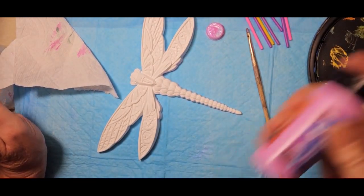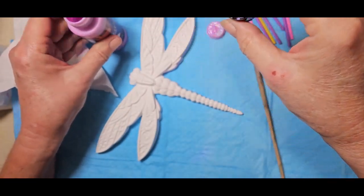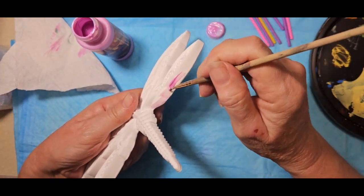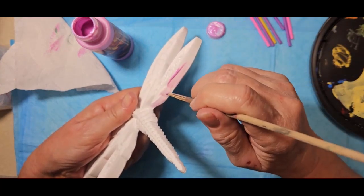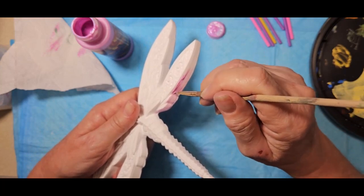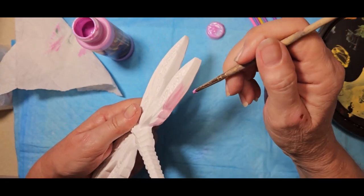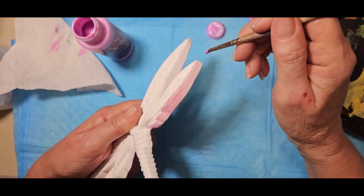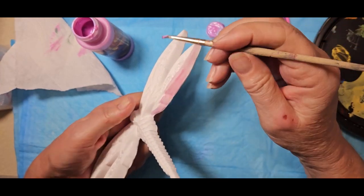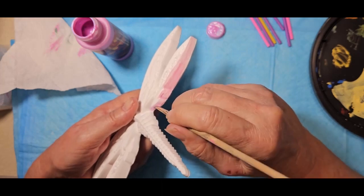Mix that up. Going down the sides — this is pretty light and that's okay because they're going to be a bit translucent. Now if you use markers or other brand acrylic paints, they really soak into this Resincrete dark. So if you prefer markers that's up to you — it'll turn out nice no matter what you use.